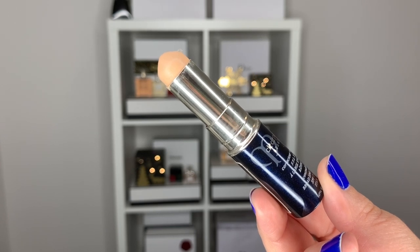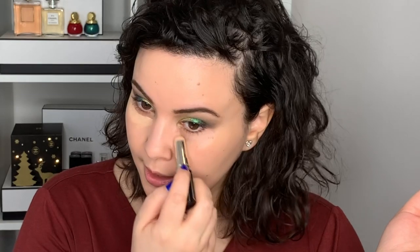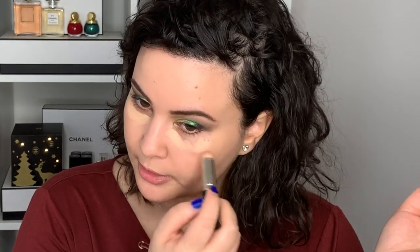I'm going into my Clé de Peau concealer in the shade Almond. I always like to let it sit for a minute — I find it just conceals much better. Another couple in the movie I really enjoy is the aging rock star and his manager. The rock star is played by Bill Nighy — both very well-known British actors.